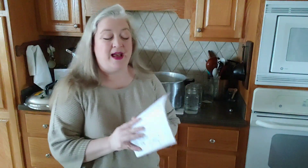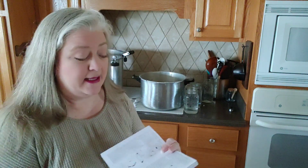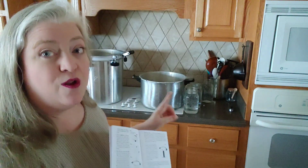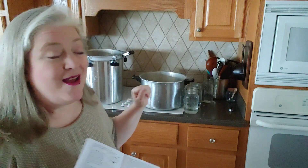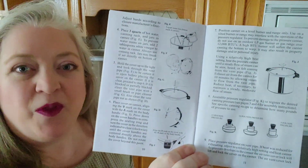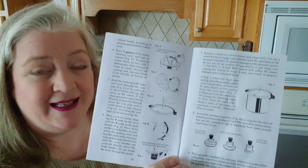I searched down my manuals because I wanted to make sure I gave you the right information. This Presto over here — I used it for years, it's almost as old as my kids. But you don't start with the same amount of water in these two canners. With the Presto, you want to start with three quarts of water before you ever put the jars in. If some of the water rises over the jars it's okay — sometimes it will, sometimes it won't — just make sure you start with three quarts.